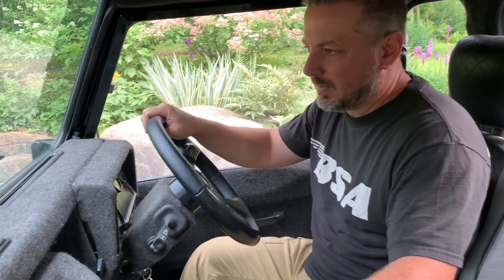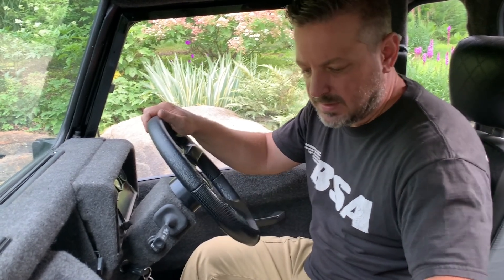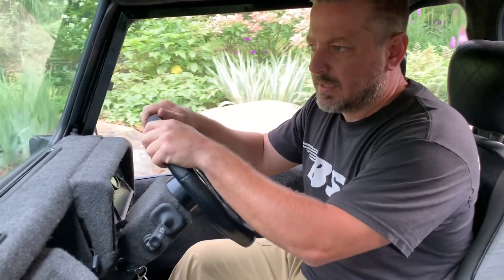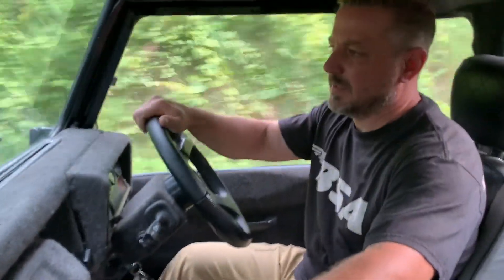I'm going to take you down a nice bumpy dirt road and try to explain the solidness of this vehicle. As it goes over the bumps, it sounds like you're in a soundproof booth — you don't hear any of the rattles or bumps or noises because everything's so solid on this vehicle. New bushings and a good set of tires does wonders.